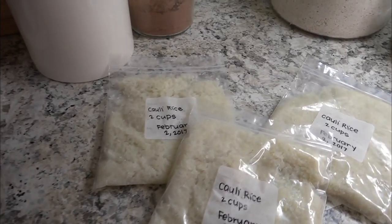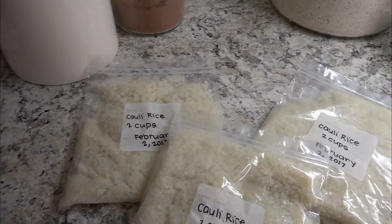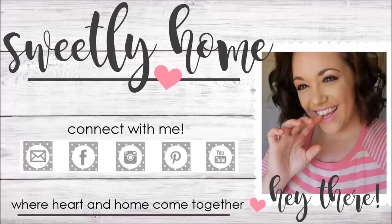And there you have it — super duper simple and really easy! Just pop these bags in your freezer and you have cauliflower rice whenever you need it. Thank you so much for watching and I'll see you in my next video.